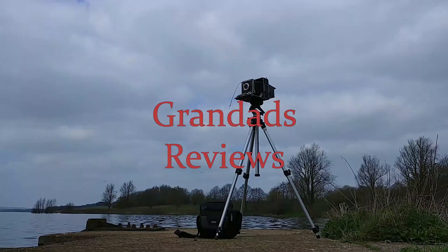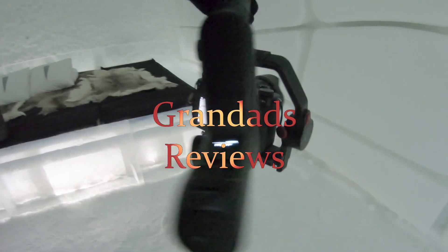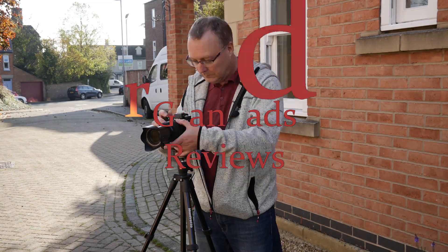Welcome to Grandad Reviews. This time I want to have a look at interframe noise reduction. When I first got the X-T3...